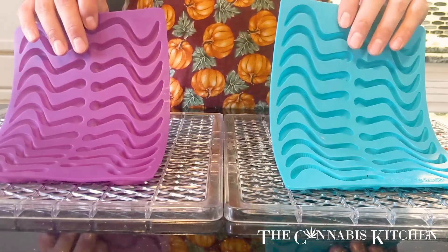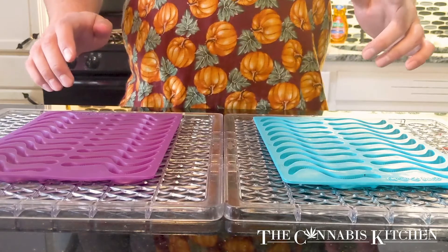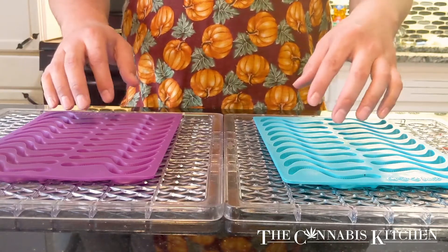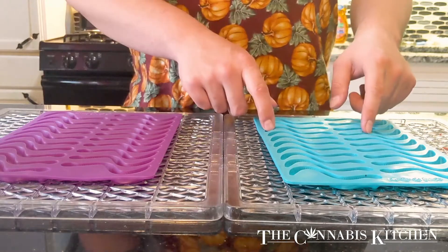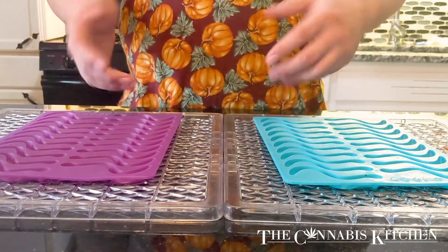To start we're going to need two gummy worm molds. I got these off of Amazon and I'll put the link in the description if you want to do this identically to me. Now I have two molds out but this is only a recipe for one mold. The reason I have two is because sometimes the mold will fill up with our jello mix and it's nice to have an extra one for overflow.